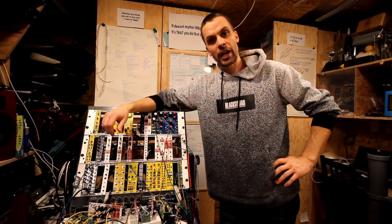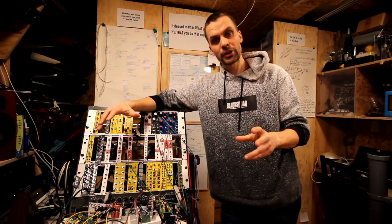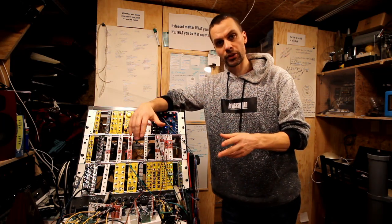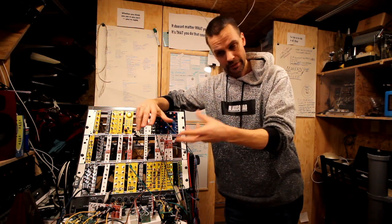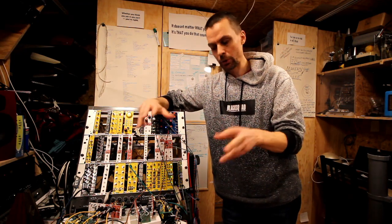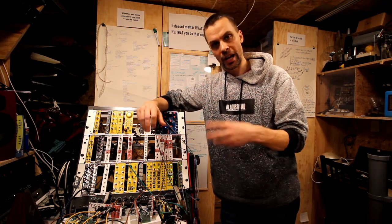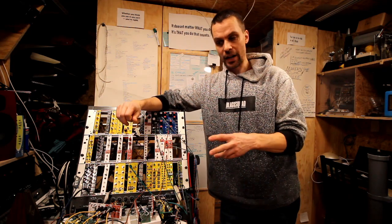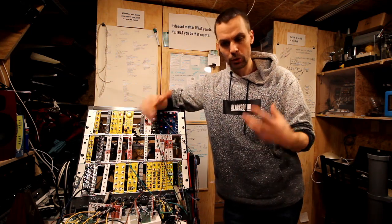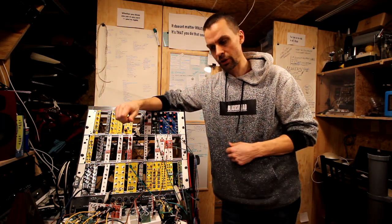Hello and welcome to another episode of Modular in a Week. In the last episode we did the MXR Distortion Plus, and then I did a specific episode where we just tried a few different diodes to see how that affected the signal. I was going to make the Fuzz Face now, to go way back in time and do one of the first ways of getting distortion for guitars.